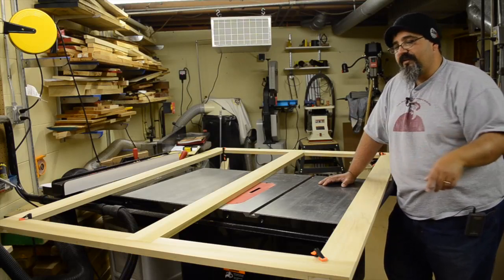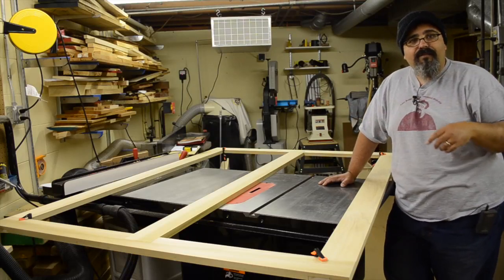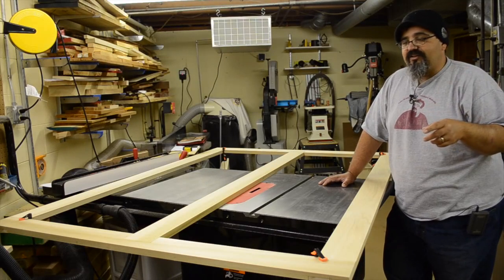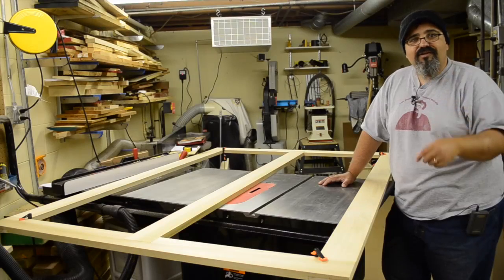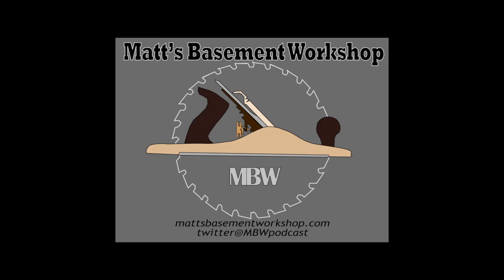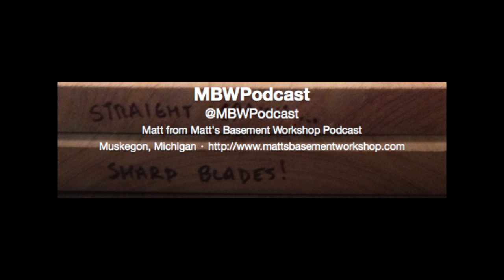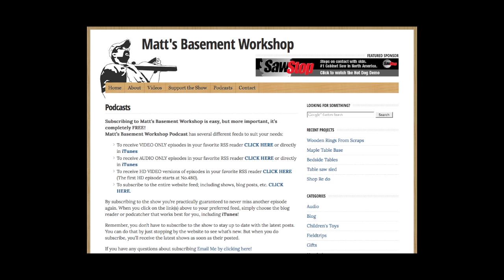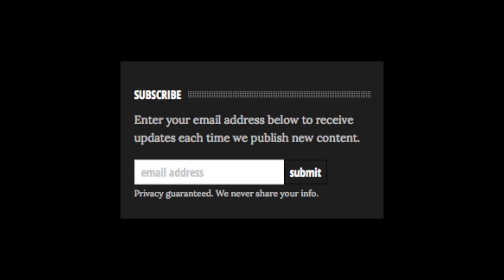The next thing I'm going to be doing is ripping some maple to start building that box around this, probably in the next episode. Until then, straight grains and sharp blades — thanks for stopping by. To find more videos and woodworking content, visit MatsBasementWorkshop.com. You can also find us on Facebook, Twitter, and Google Plus, and don't forget to subscribe on YouTube, iTunes, or via email notifications.